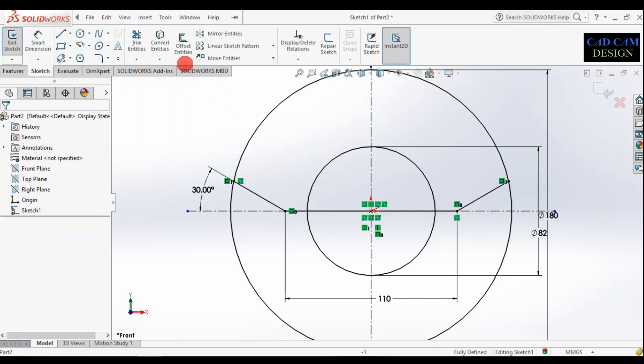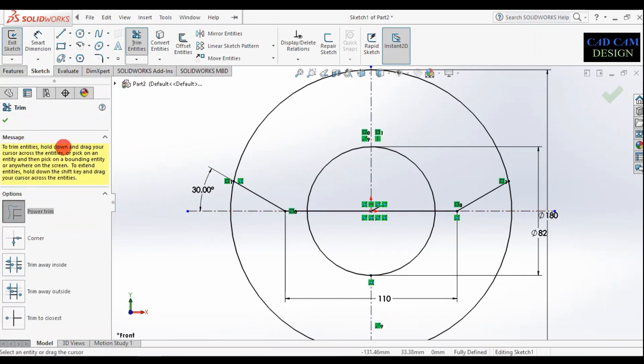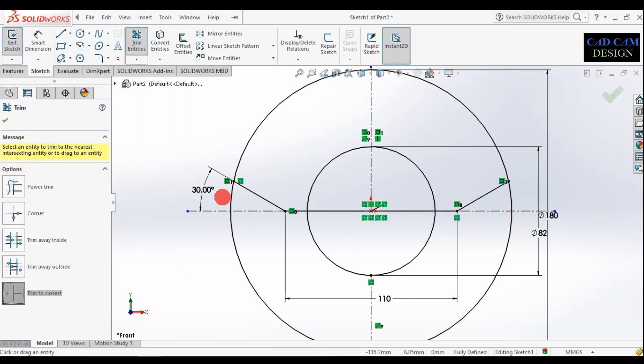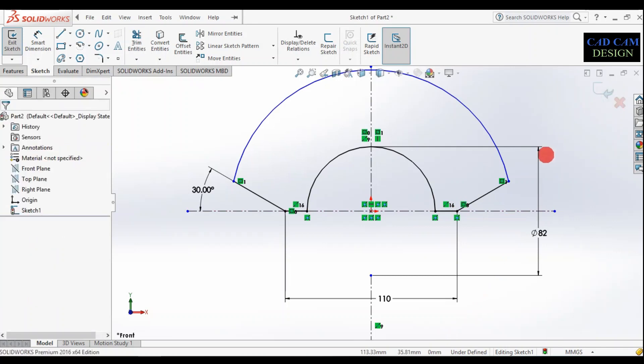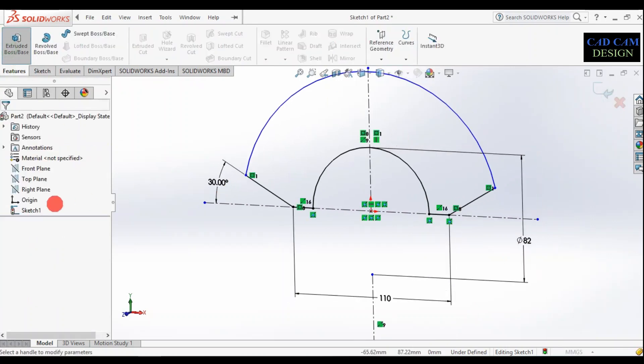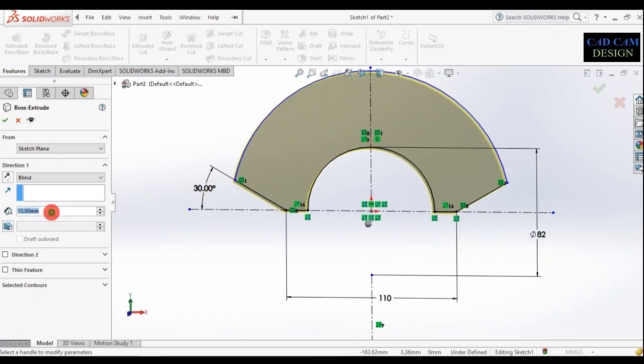Now click OK and trim the extra parts. Use trim to closest and select the entity. Trim all extra entities until complete. Now simply click OK. Go to features, extrude, and set the thickness to 10mm. Click OK — it should look like this.